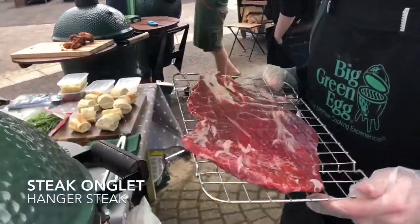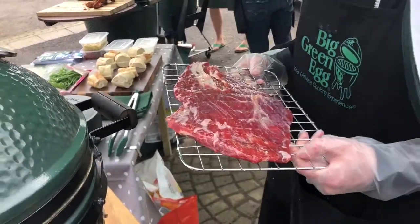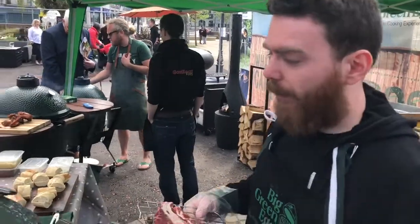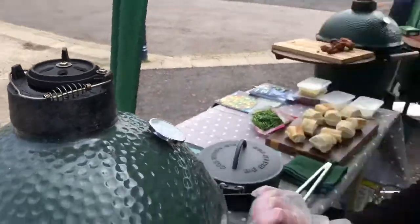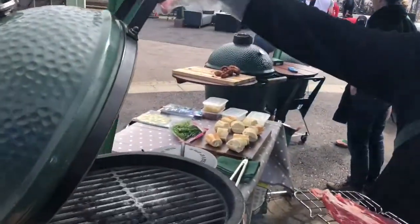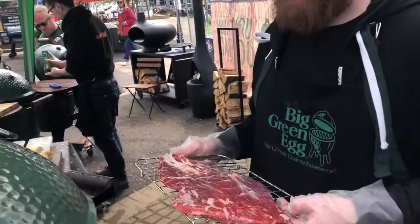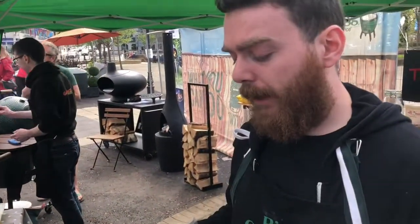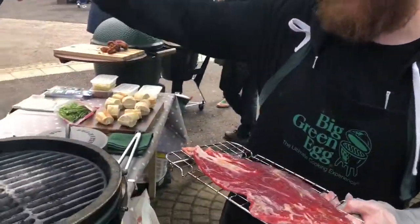A very simple steak sandwich. We start with the steak — we have onglet, which is a fancy word for hanger steak. It's a really cheap cut and it's going to be pretty tasty when barbecued. I've got the egg sitting here at 350 degrees centigrade, which is pretty hot, so the steak's not going to take very long. I've left it out for at least a couple of hours to get it up to room temperature, which ensures it cooks a lot more evenly. I've also covered it in a layer of salt while it was resting, which helps tenderize it and makes the crust go darker quicker. So, time to put the steak on.